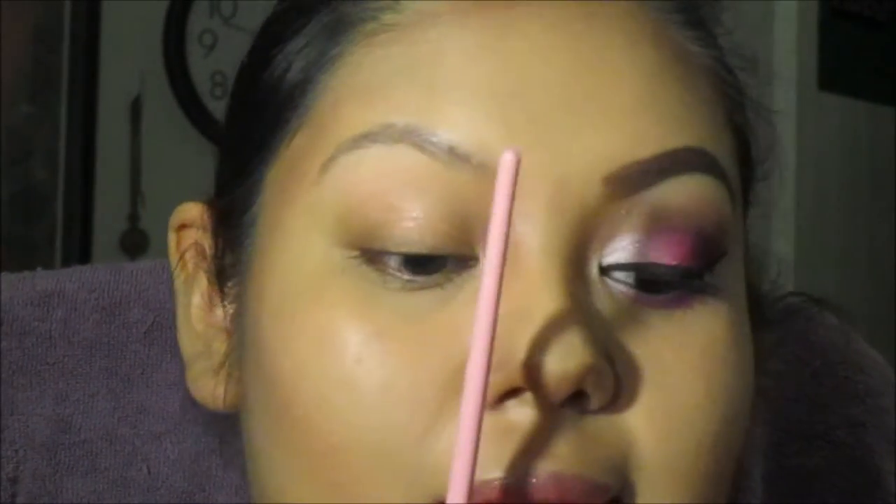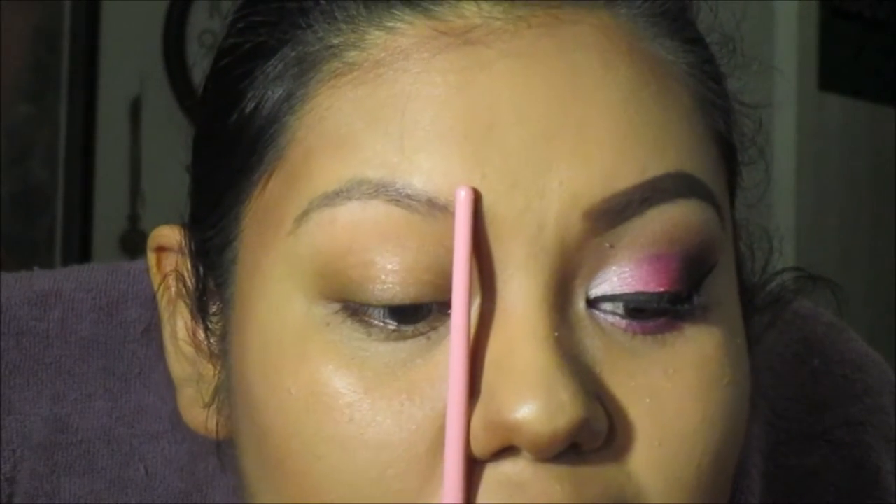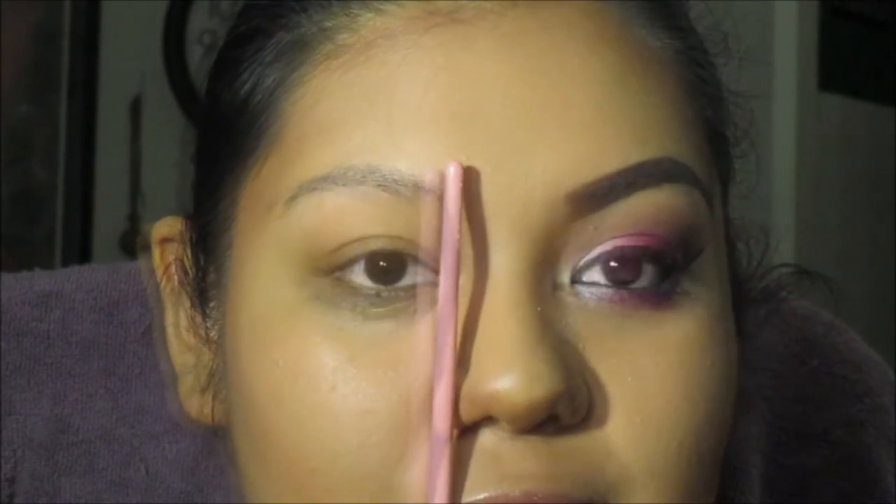This is my first video and I've never really talked on camera before — it's kind of weird. So, what you want to do is take the end of the brush and place it on the hollow part of your nose and go straight across. That's where the eyebrow should start.